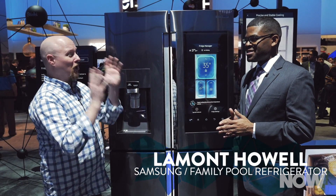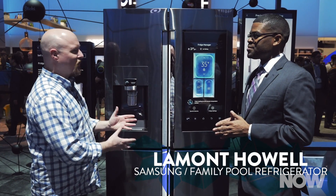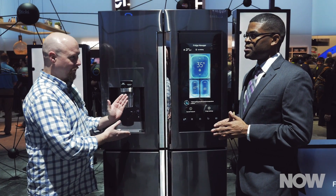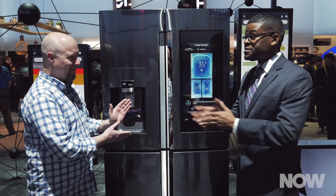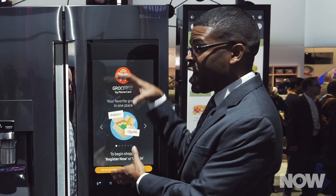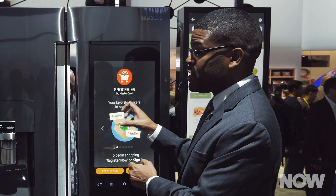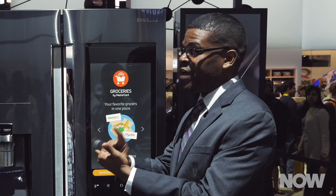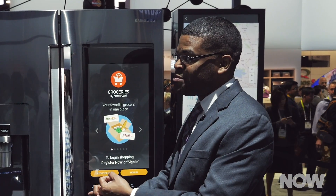I'm here with Lamont, and he's going to give us the lowdown on this gorgeous machine, the Samsung Family Hub. The Samsung Family Hub is basically a 21 and a half inch Wi-Fi screen. You can interact with it, and it's broken down into three different categories: family connections, food management, and entertainment.